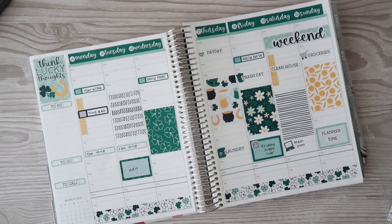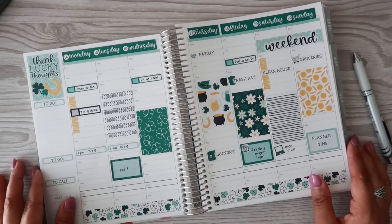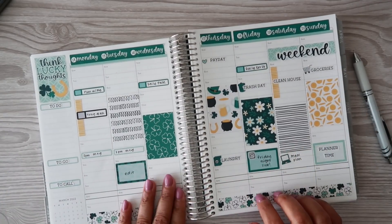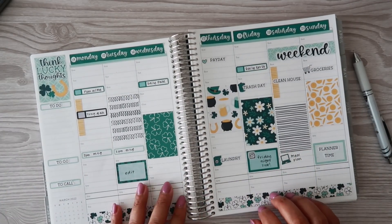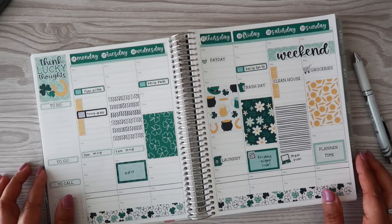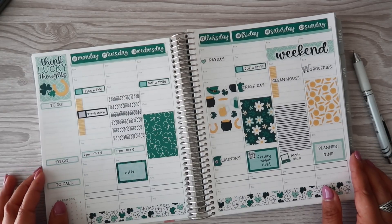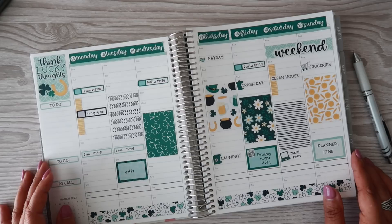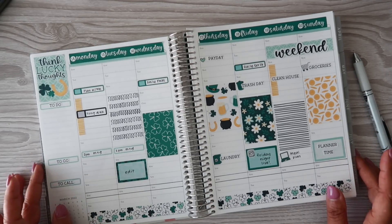I want to put in my meals, but I have to meal plan first. So that is it for the week — I really love the way this turned out. I hope you guys enjoyed spending some time with me today. If you enjoyed this video please give it a thumbs up, subscribe if you haven't already, and click that red notification bell so you know when my videos are posted. Thank you so much for hanging out with me — I will see you in my next video. Bye everyone!